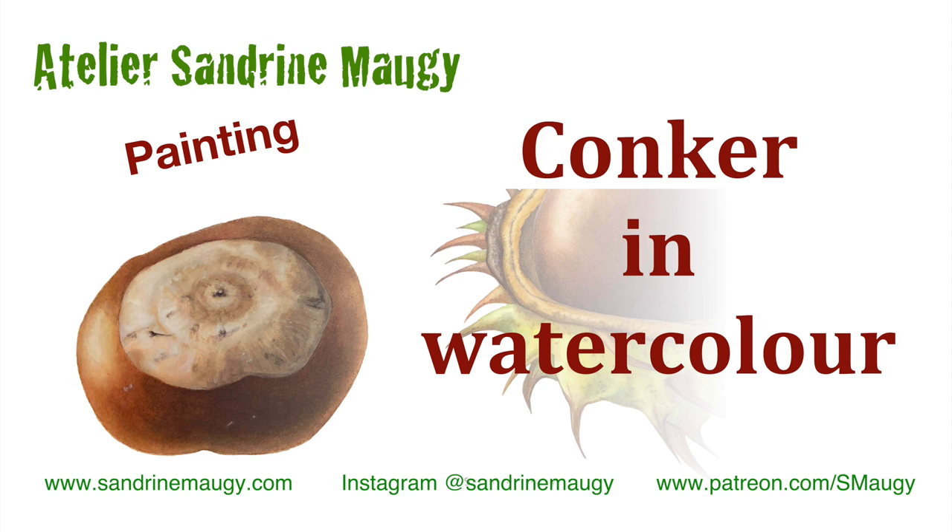Hello and welcome to the studio. In this project I'm going to show you how to paint conkers.